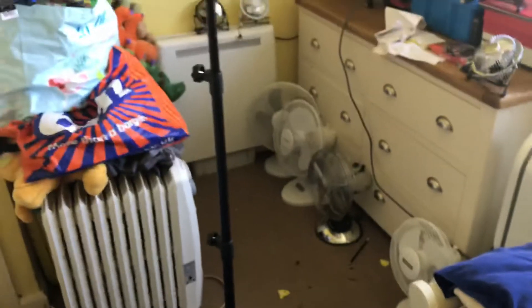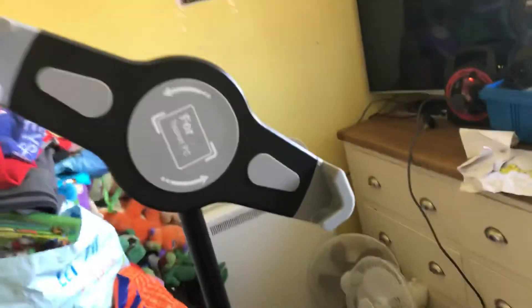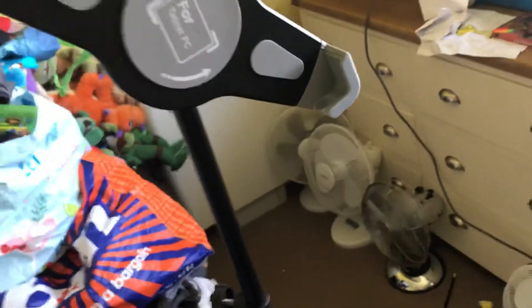I believe you point it at the iPad. So I'm pointing it at the iPad now — obviously you can't see it. But it will play your video and stop. It might have to be connected to Bluetooth. I'm not sure how to do that yet, but I'm going to read the instruction manual. Let's see if it will tell me.